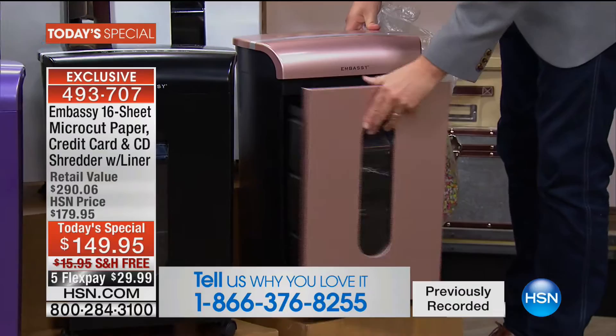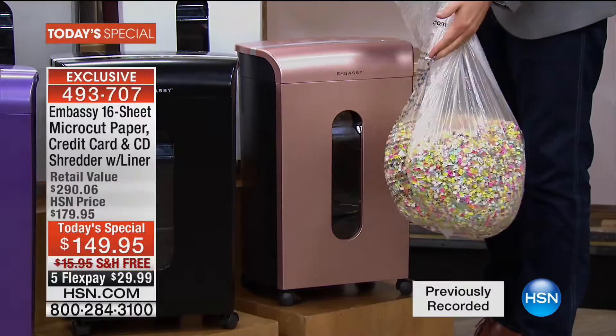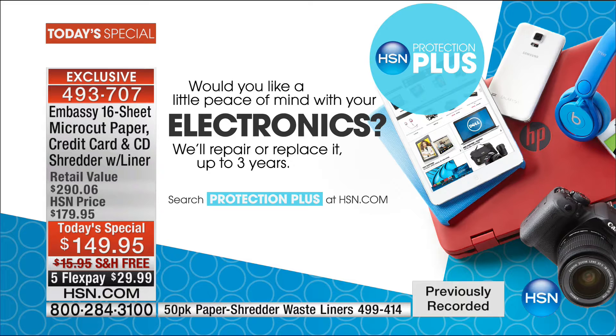If you want to buy the special Embassy shredder bags, you get a 50-pack for $19.95 — it's a fantastic value. One other thing many of you are taking advantage of is our HSN Protection Plus, up to three years for $24.95.